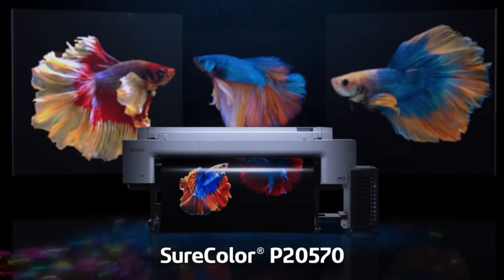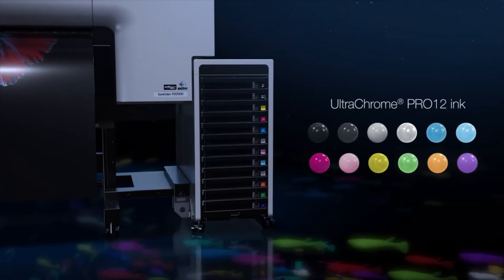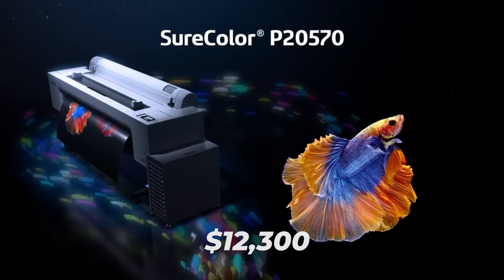And for all you photographers out there, Epson released a new photographic printer. You may be interested in the new SureColor P20570. This 64-inch printer offers 12 channels of 1.6 liter ink, fired through the Precision Core Micro TFP print head, and it offers photographic print quality at speeds up to 200 square feet per hour. The P20570 has a list price of $12,300.